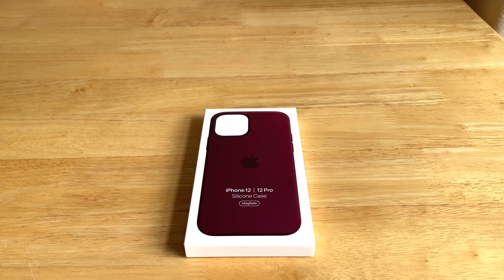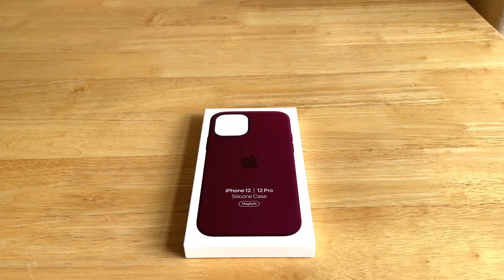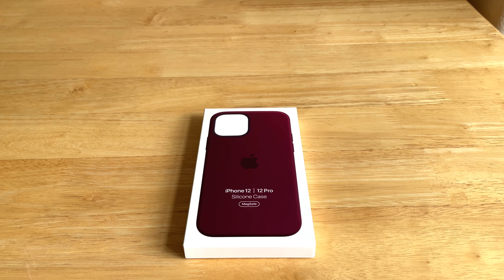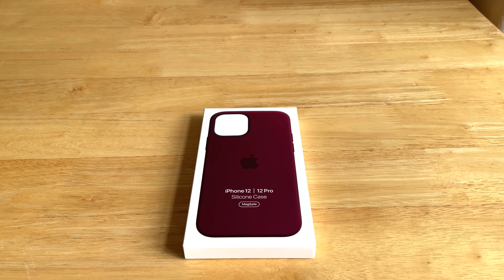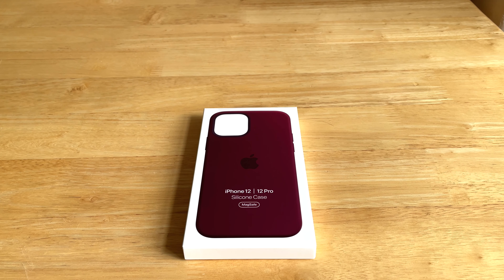I've been using the iPhone 12 Pro for a couple of months and I used a protective glass on the screen. It got shattered so I removed it, and right now I am filming with my iPhone 12 Pro. I really love to use my phone without any case or protective glass, but then I thought: what if it drops and shatters the back glass?